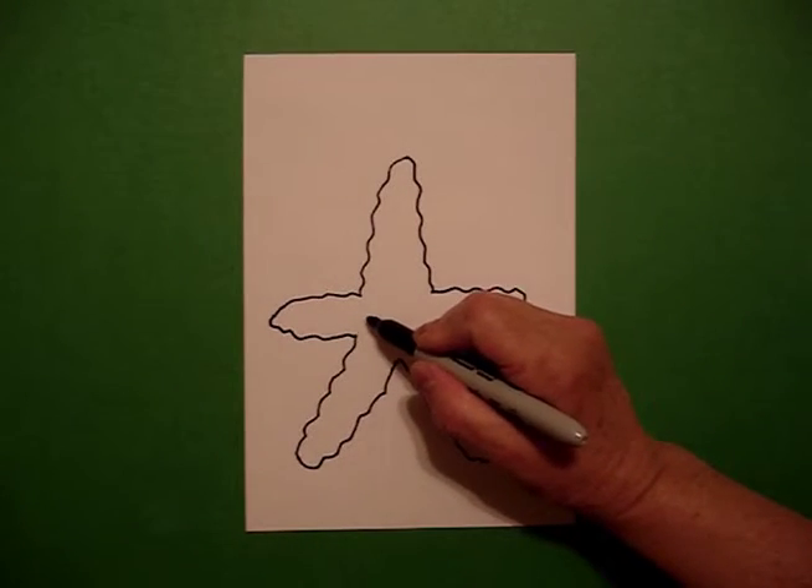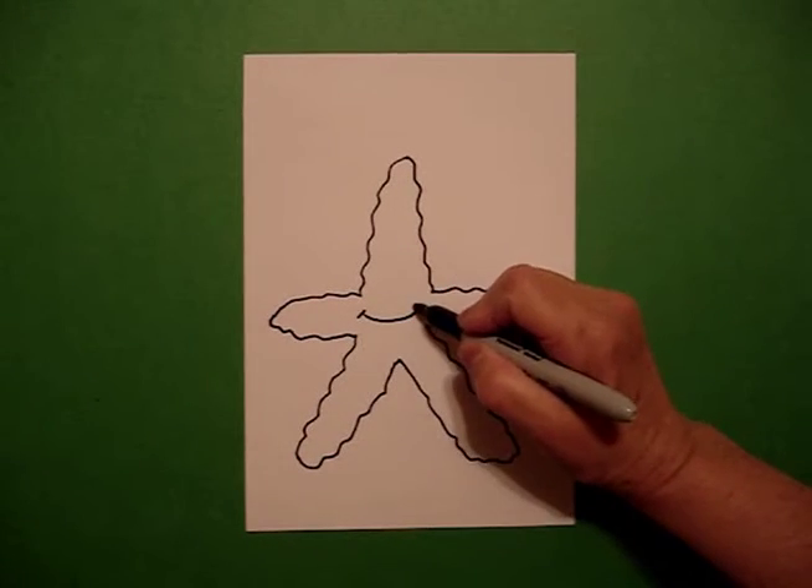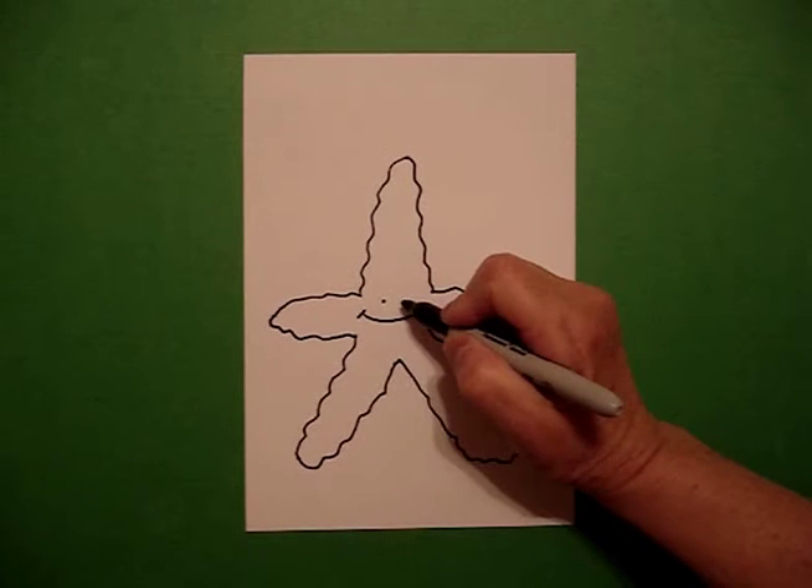Right in the center, I'm going to draw a curve line, little curve line, little curve line, dot, dot.